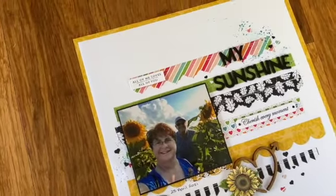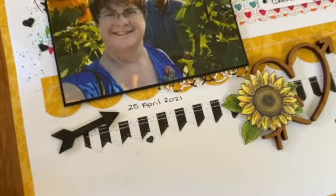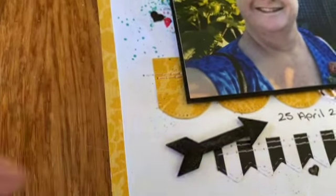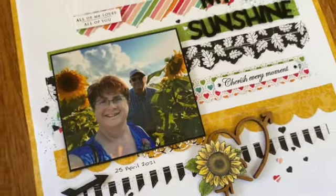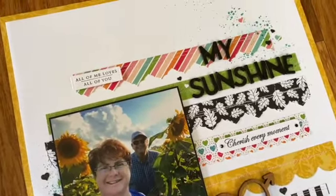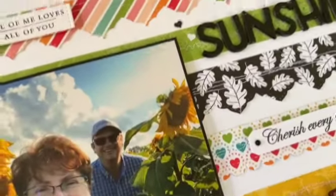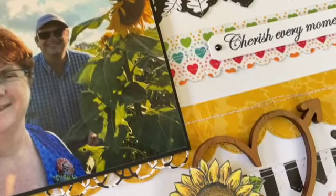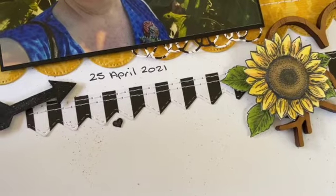The page is from a day when my husband and I went out to a sunflower farm. You can see my photos are mounted — actually framed. For the let's strip, I used Designer Series Paper: I've stripped it, and every single piece has got a slightly different edge using the Framelits on the pieces of Designer Series Paper.